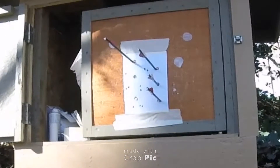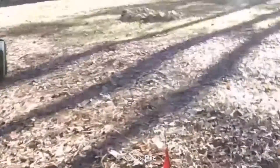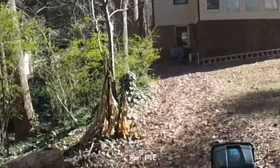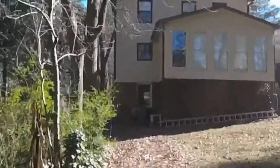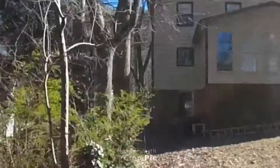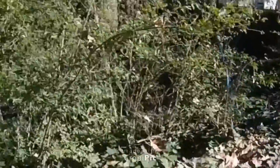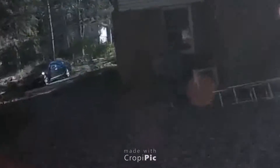Not too shabby, especially considering the wind. See my tripod down there. Wind swirling, changing all the time it seems. Not too shabby — I'm happy with that.